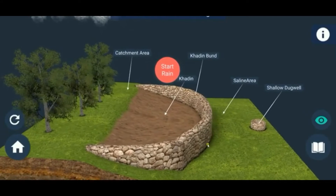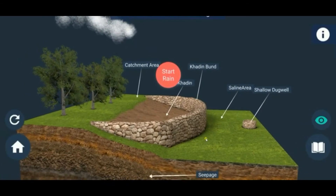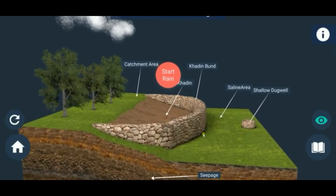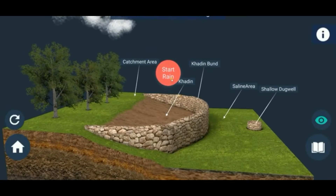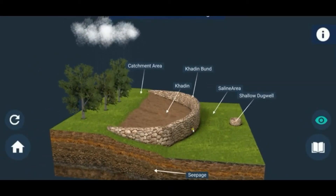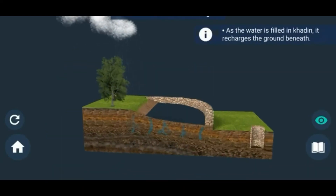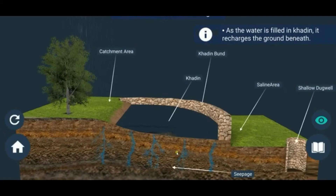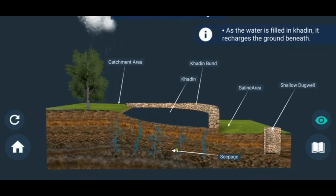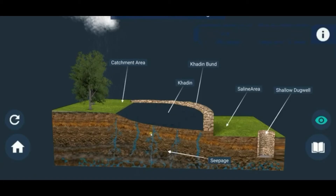Here, one bund is constructed across a forest area. Water collects from this bund, increasing water seepage and spreading moisture for vegetation purposes. Small check dams, seasonally flooded in forest areas, collect all the water, improve groundwater recharge, allow water to seep into the soil, fill soil moisture content, and increase the groundwater level. It is one of the best techniques to improve groundwater.